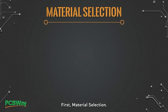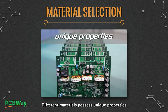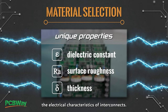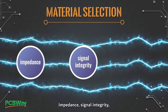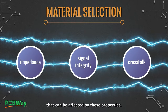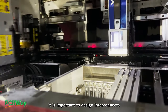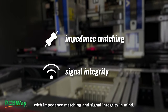First, material selection. Different materials possess unique properties such as dielectric constant, surface roughness, and thickness that can significantly impact the electrical characteristics of interconnects. Impedance, signal integrity, and cross-talk are all crucial electrical parameters that can be affected by these properties. To ensure proper material selection, it is important to design interconnects with impedance matching and signal integrity in mind.